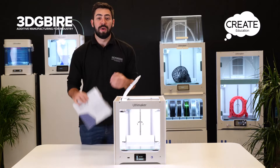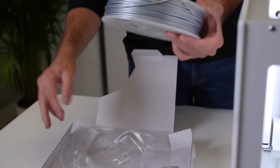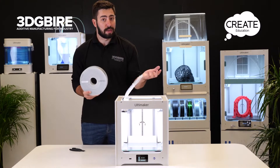The first step is to unpackage the material. When it's brand new it's got plastics around it. The material we'll be using most often is PLA — a nice, easy-to-print-with material made from sugarcane and cornstarch, so there are no harmful nasties in there. It's the easiest material we can print with on this technology.